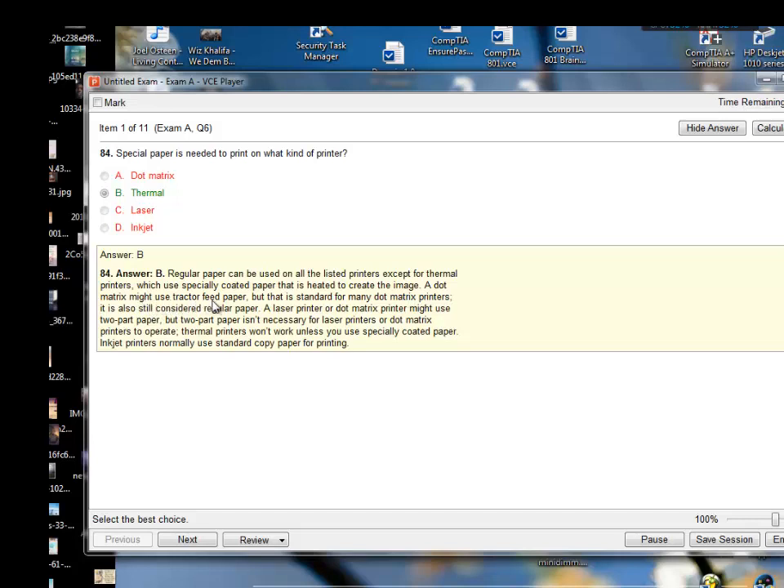A dot matrix might use tractor-feed paper, but that is standard for many dot matrix printers and is still considered regular paper. A laser printer or dot matrix printer might use two-part paper, but that isn't necessarily required to operate. Thermal printers won't work unless you use specifically coated paper. Inkjet printers normally use standard copy paper. So special paper is needed for a thermal printer.